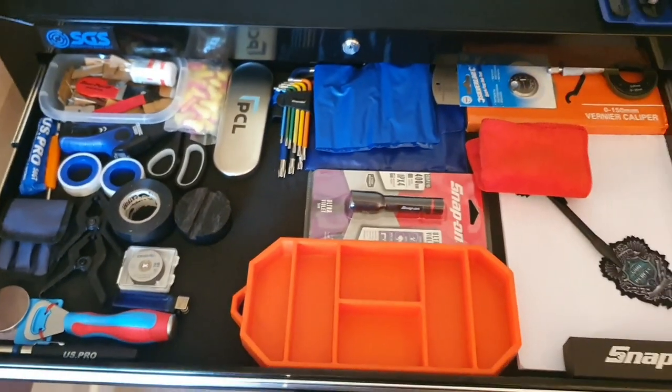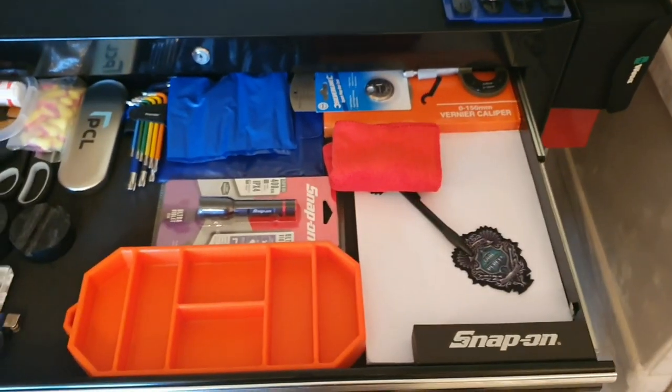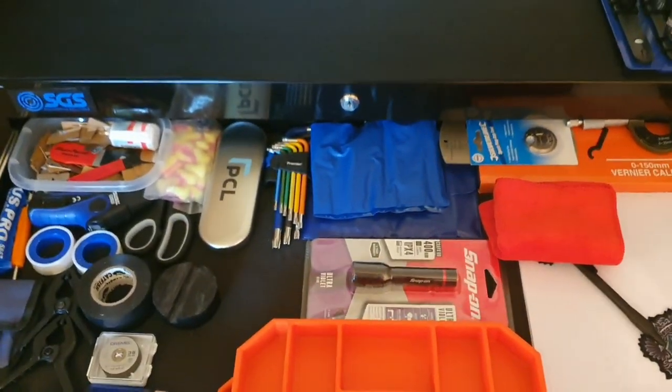That's the overview of the top drawer — every mechanic has one, none ever wants to admit it.